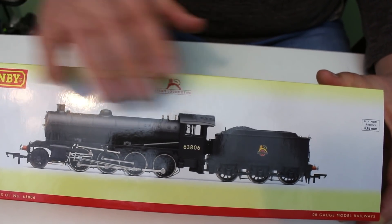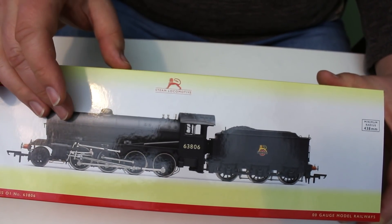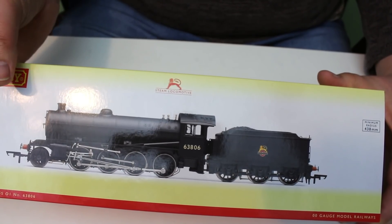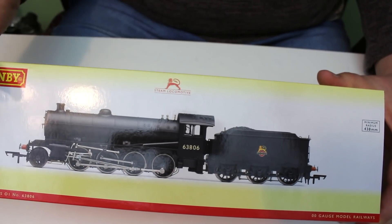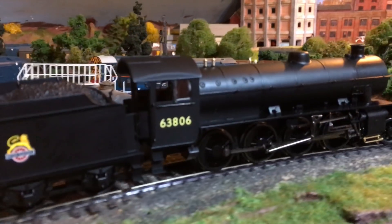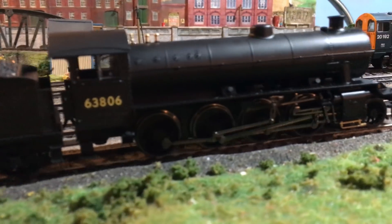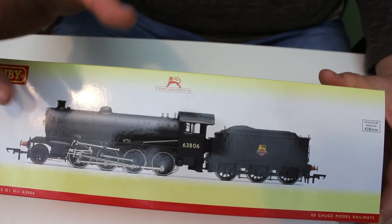The Thompson O1 class was actually quite a latecomer to the LNER stable. It was a Second World War rebuild of some of the O4 class — the Robinson O4. On the LNER they were coming to the end of their life, getting a bit worn out. Because there were restrictions during the war on building all new locomotives, they came up with the idea of rebuilding old Robinson O4 locomotives to create a new heavy freight locomotive, and thus the Thompson O1 class was born.